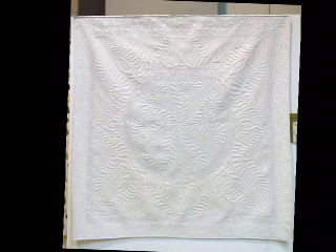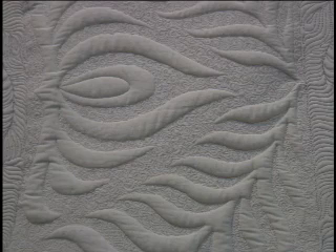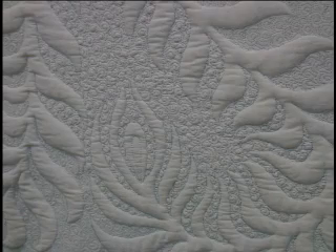My name's Ferret and this is my quilt Flying Feathers. It's a whole cloth done on my long arm. It's entirely freehand quilted and hand guided — I don't even have a stitch regulator on this machine. All the colour you see comes from the different threads used. The fabric itself is just plain white.